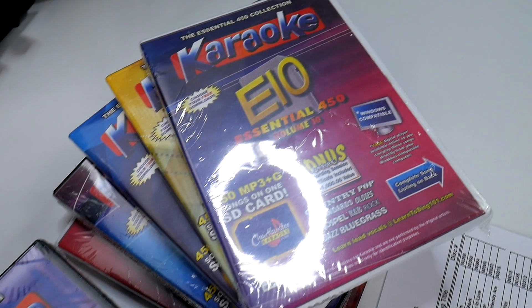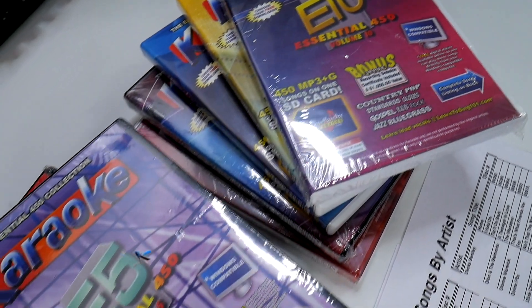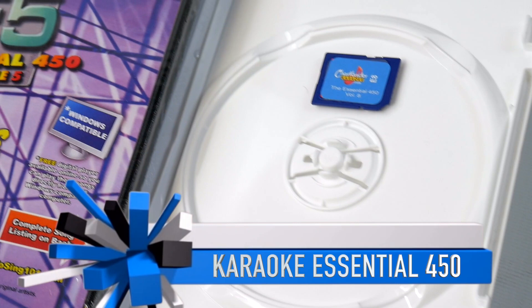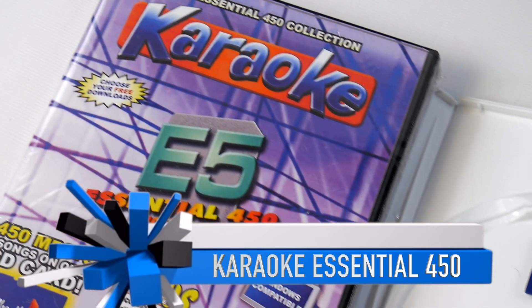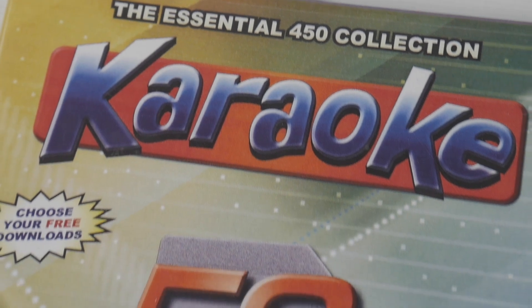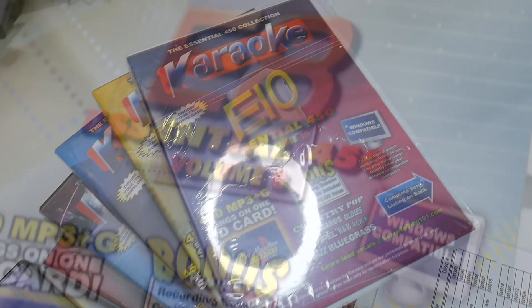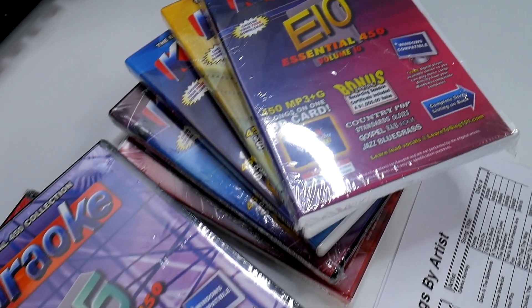Welcome back everybody, this is Chuck from Lightyear Music introducing the best karaoke tracks ever made. These are not MIDI files — these are karaoke CDG quality put onto an SD card, in mp3 format.